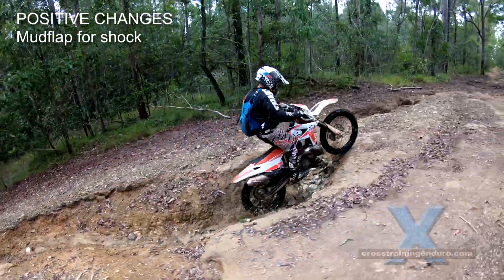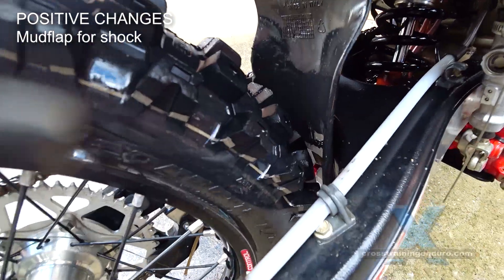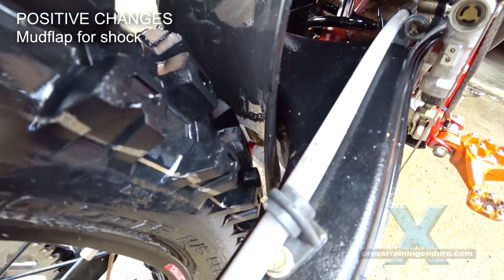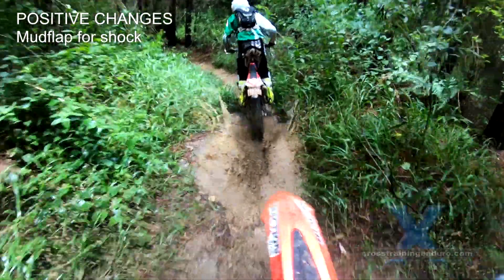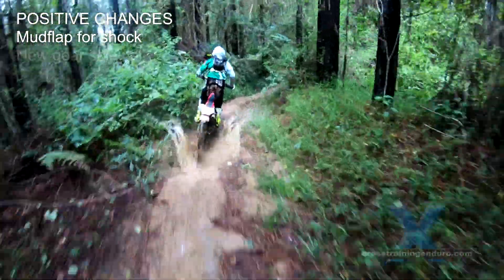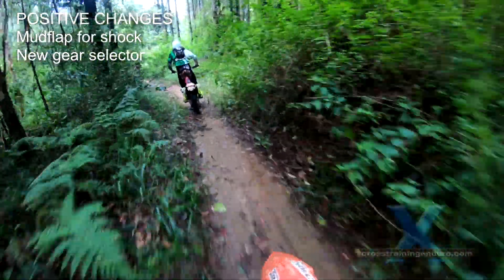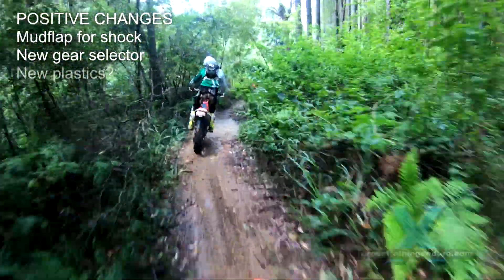Let's start with the good news. The mud flap for the rear shock used to slowly wear away the swing arm — now it's reshaped to avoid this. If you have an earlier model, just trim to suit. There were occasional false neutrals between some gears, and a new gear selector in 2018 has fixed this.